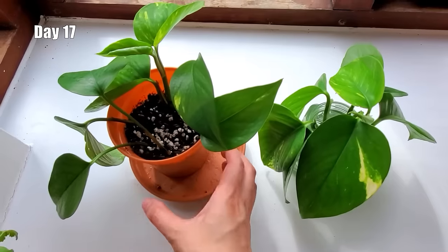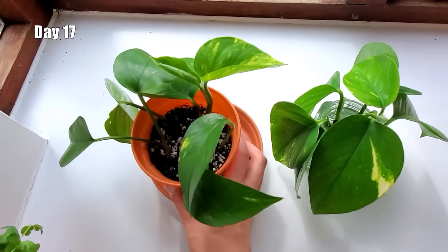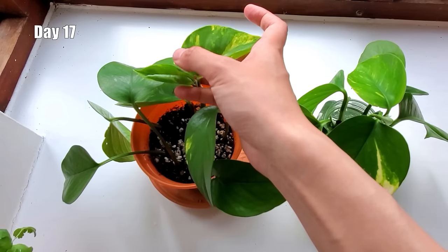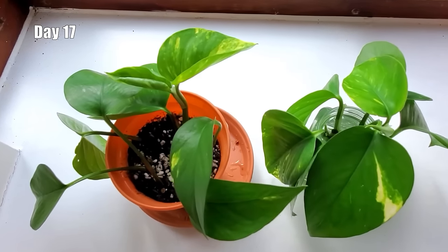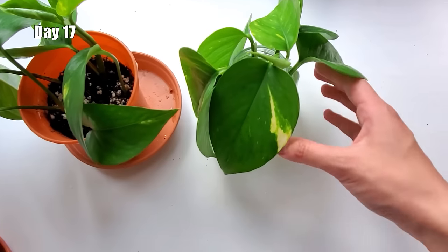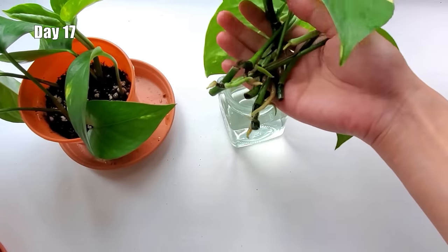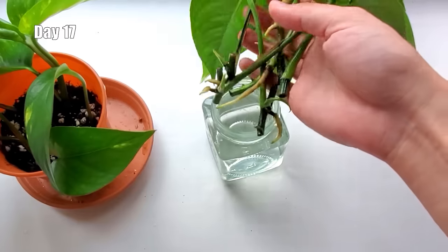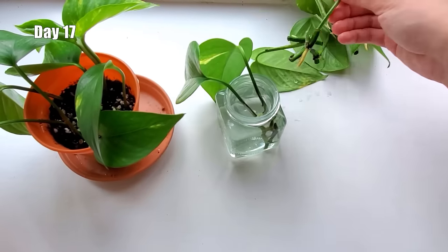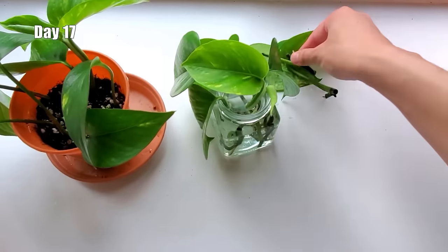Soon it was day 17. There's not much going on with the soil propagation besides one baby leaf that has been unfurling. Maybe the roots have gotten longer too, but there's just no way to tell besides removing the dirt, which I didn't want to do because it would disturb the cuttings. On the other hand, we can see a lot more root growth on the water propagation — most roots were still too short to move to soil, plus the last two cuttings hadn't rooted yet, so I decided to leave them in water for another week.